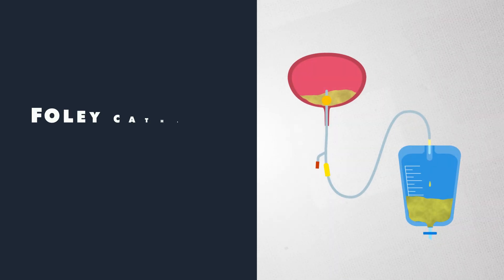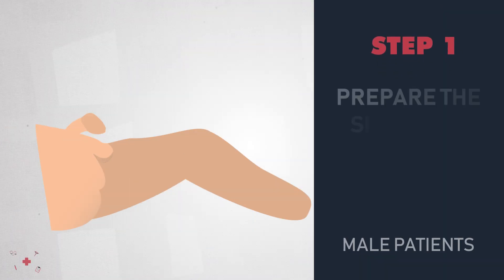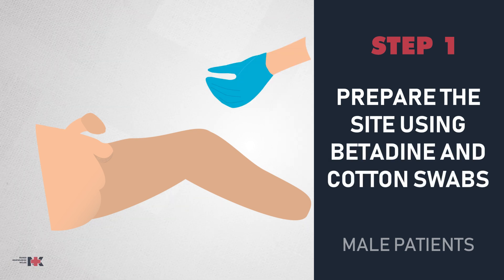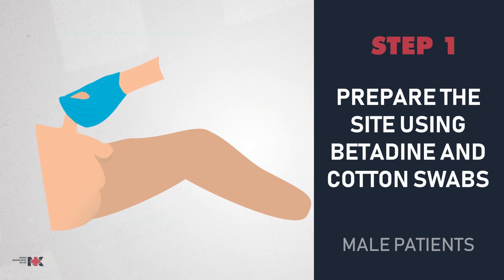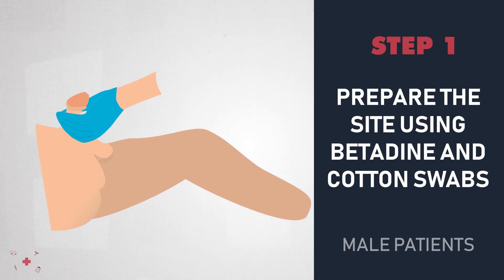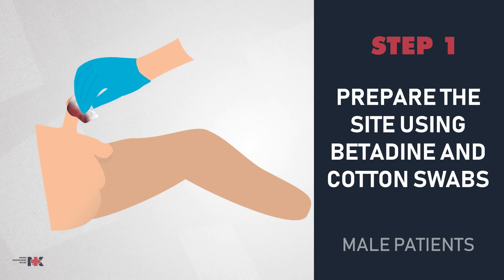Now that we have all of our things, we're going to start the insertion process. For male patients, prepare the site using betadine and cotton swabs. Hold the penis at a 90 degree angle. If the male patient is uncircumcised, be sure to pull back the foreskin. In a circular motion, use the first swab from the urinary meatus all the way down to the base of the shaft.